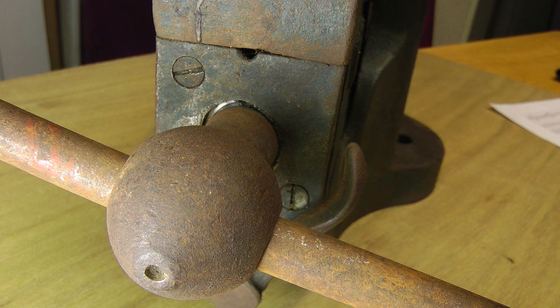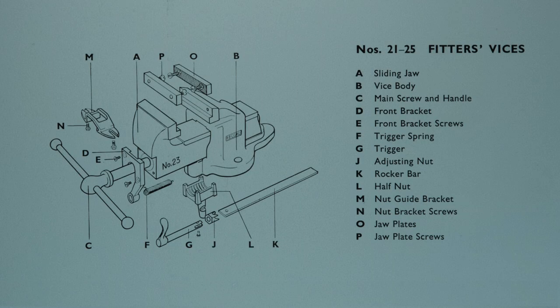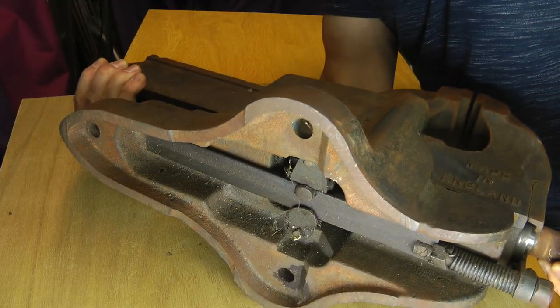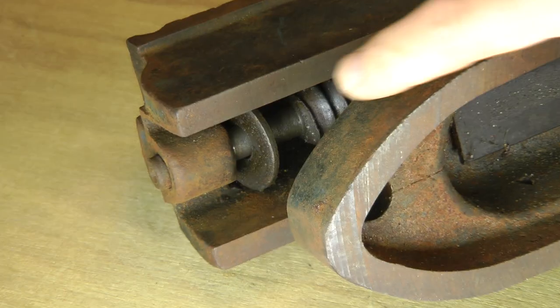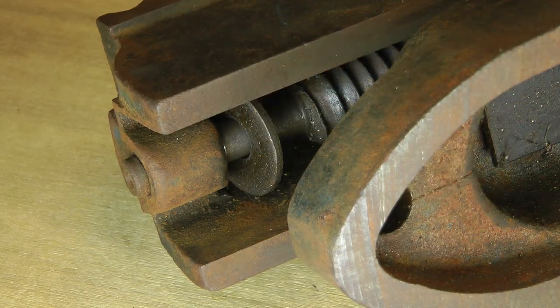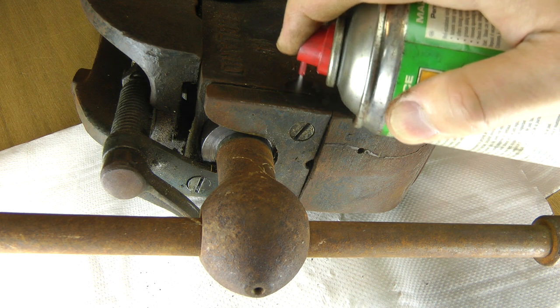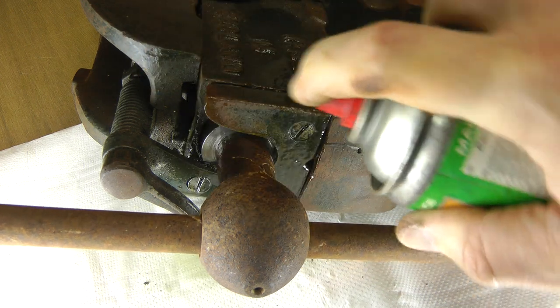The first thing I did was dismantle the vise. I started by removing the two screws at the front. This would allow me to remove the front bracket, quick release assembly, and the main screw. I added some penetrating oil as one of the screws didn't want to come out. I found out later it wasn't just tight — it was bent.